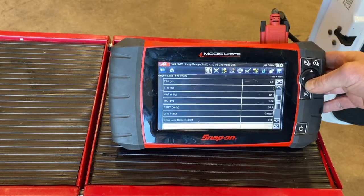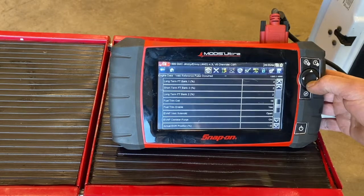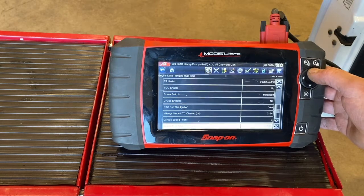Now we can look at all the different sensors down the line to see how they're working. Coolant temperature is climbing — it's up to 188 degrees Fahrenheit at this point because the engine has warmed up.